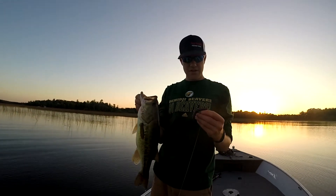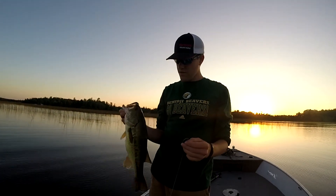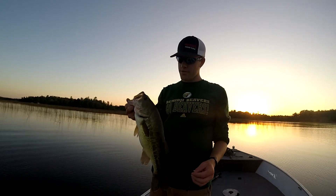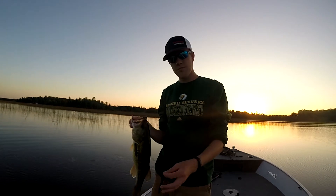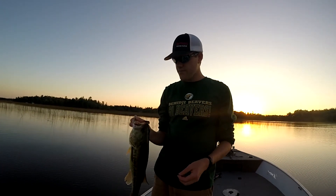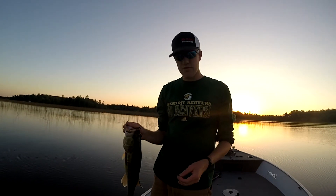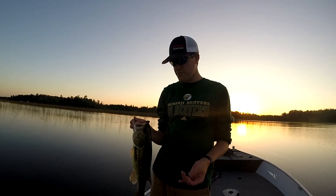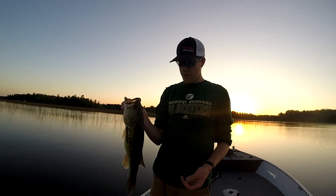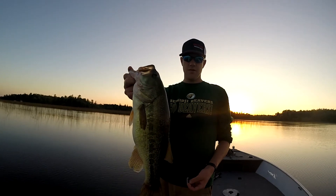Alright guys, so as you saw, the advantage of having the Texas rig Impulse is that nice natural fall matched with the 10 pound fluorocarbon — so invisible, they can't see it, slow drop. He hit it on the way down and then I saw the line twitch, so I gave it a pull. The 143% more effective impulse baits allow them to hold on a little longer, makes hookup percentage a lot better. There's a nice fish — we'll let him go.